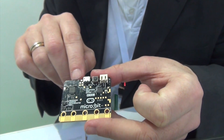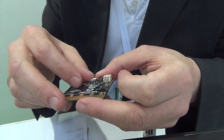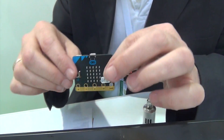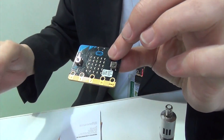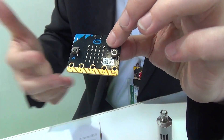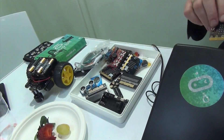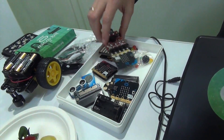It has a Bluetooth antenna — or radio antenna that works with Bluetooth. And of course it has the pins at the bottom, so it's a standalone computer that does all sorts of nice things just by itself. But because it has the edge connector, it means that you can connect it up to a vast range of accessories, peripherals, kits, and experiments.